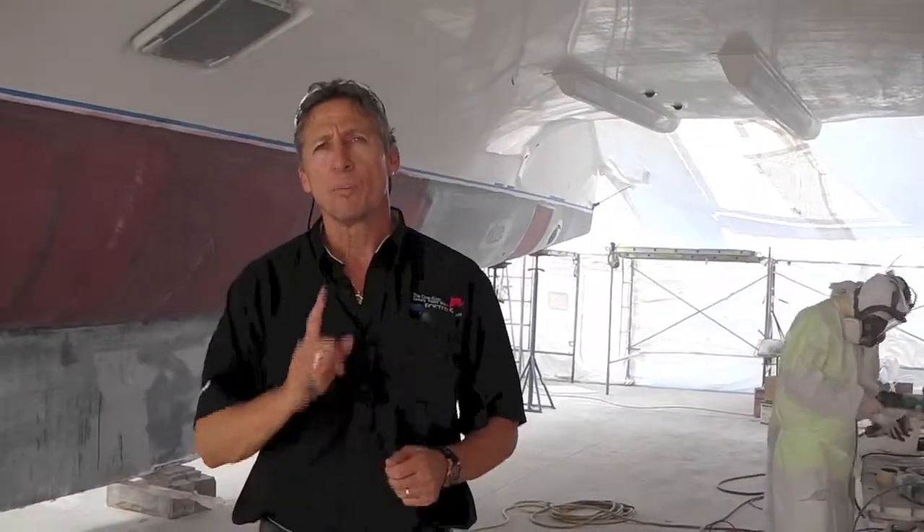Hi everybody, it's Dennis Foster from Foster's Yacht Services, located at Lauderdale Marine Center, part of our October videos.